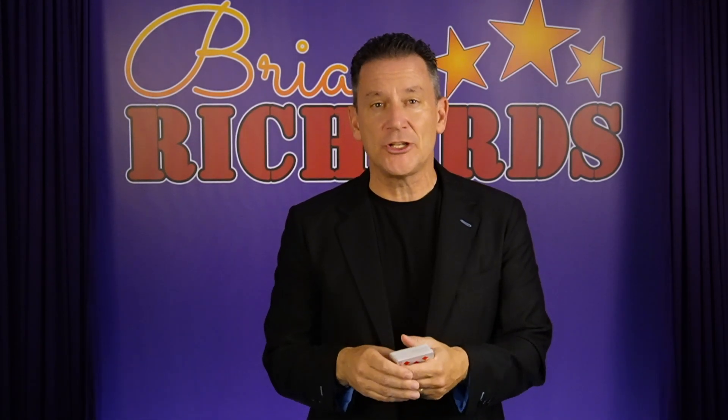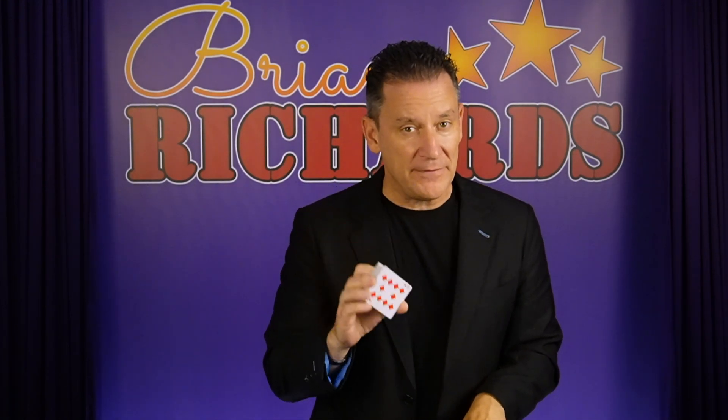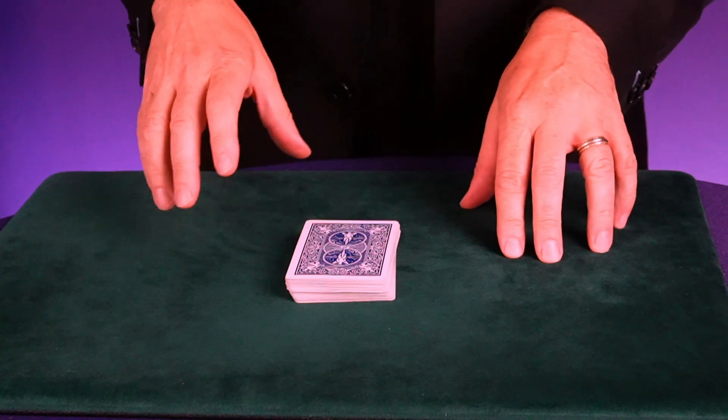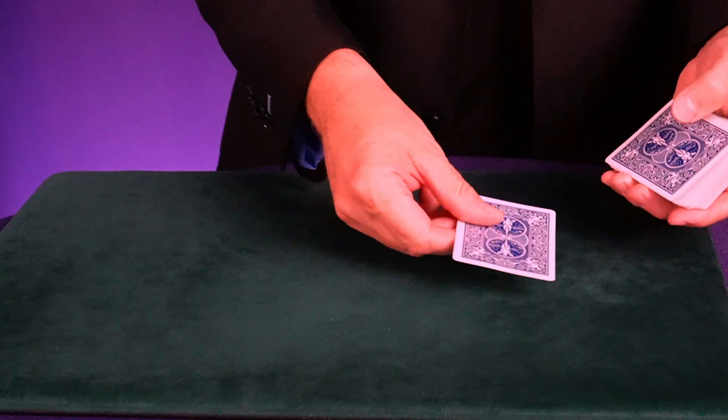Today I'm going to teach you another really cool trick that is totally self-working, done with a regular deck of cards. You're going to need all 52 cards. For this trick, what you're going to do is make three piles — one is going to have 14 and the other two are going to have 15 cards in them.